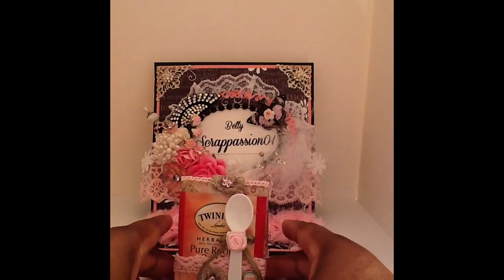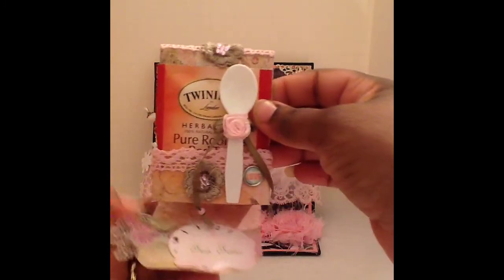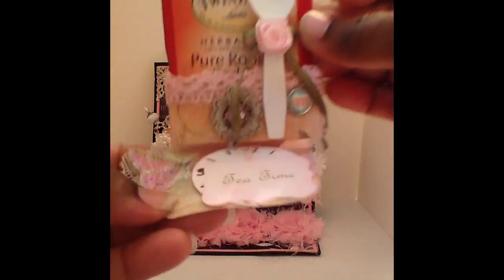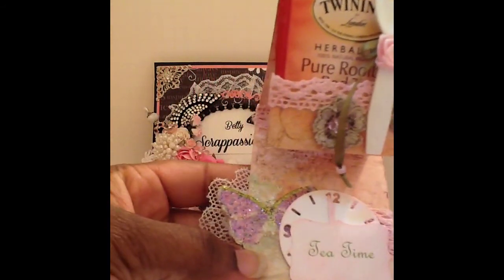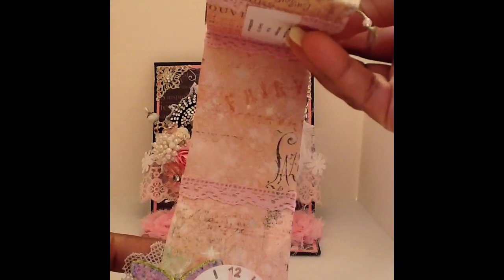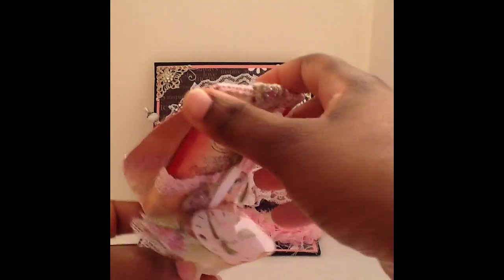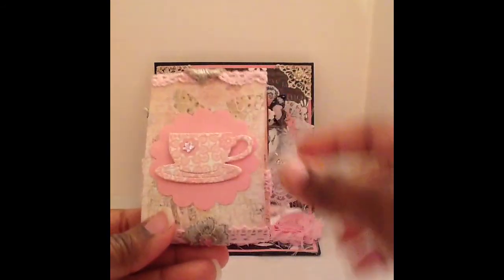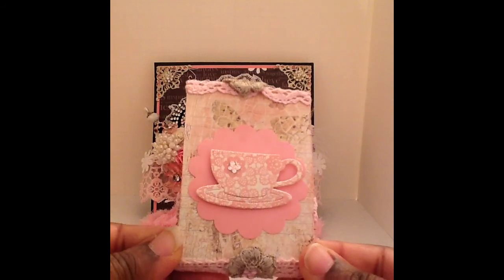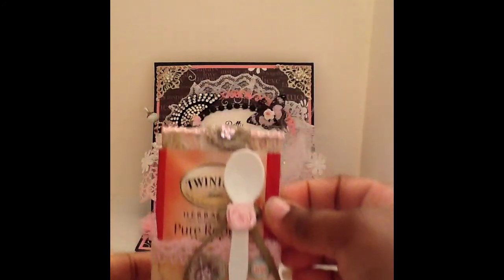Let me get it in view where you can see it. It has a sentiment that says 'tea time' on it — isn't that cute? I love it. Here it is right here. And here's the back of it — it has a little teacup on it. And right up here at the top she has a doily with a little butterfly.